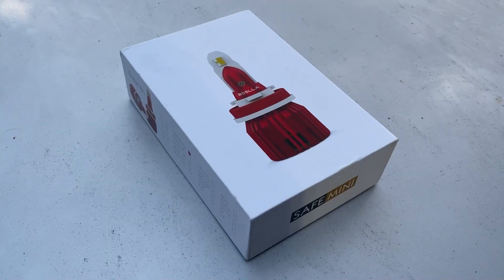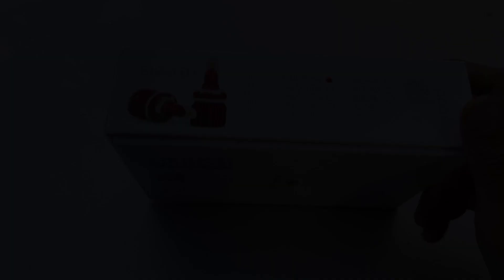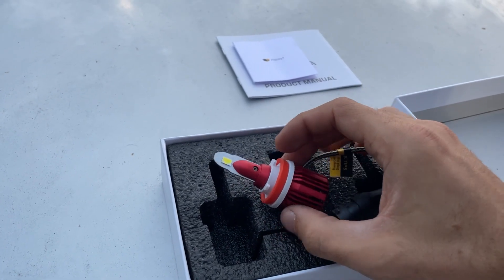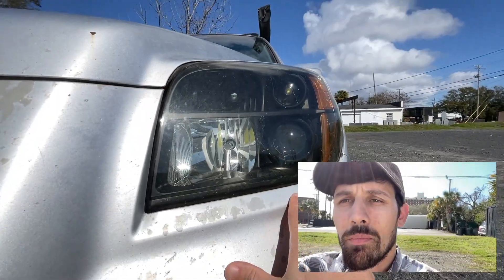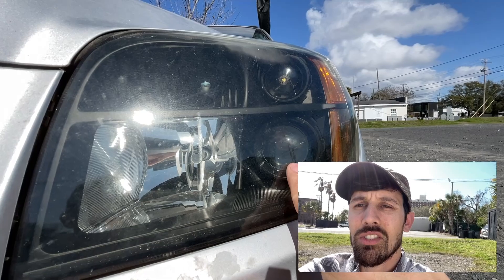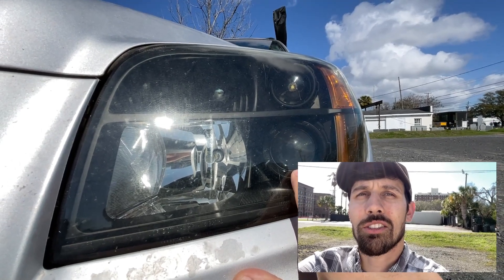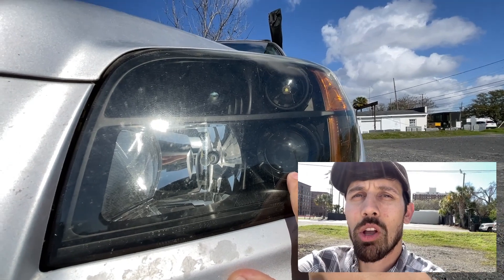Our second channel partner is Basla. They reached out to me on Instagram and sent me an H11 bulb — plug-and-play LED — to test out. I have my Amazon store link below and you can see the exact model I'm talking about on my page. This is the projector lens I'm talking about. You can see that this Pilot's low beam is focused with a lens, and I think that's what makes this 2006 to 2008 series of Honda Pilot pretty compatible with these plug-and-play LEDs.